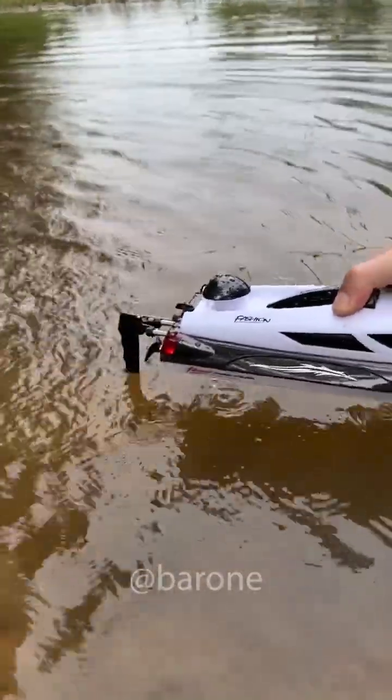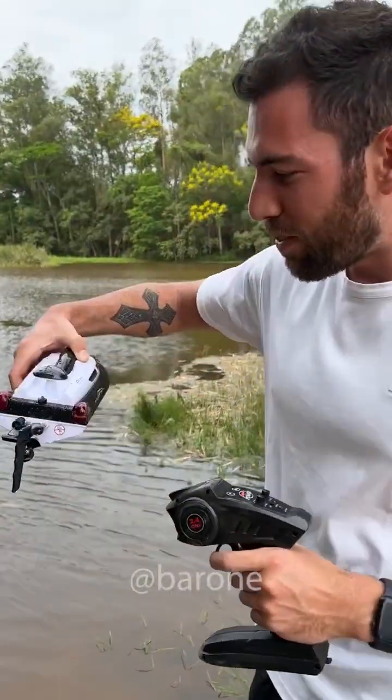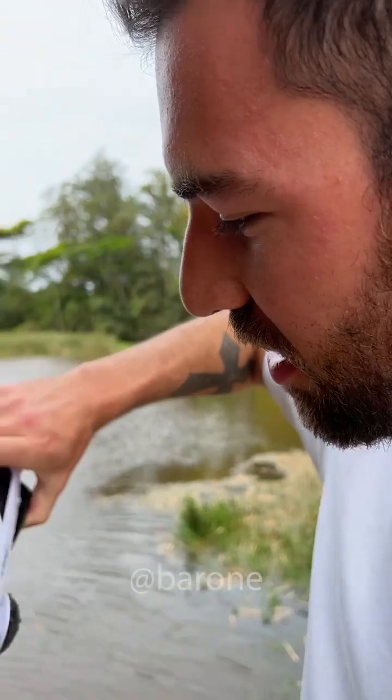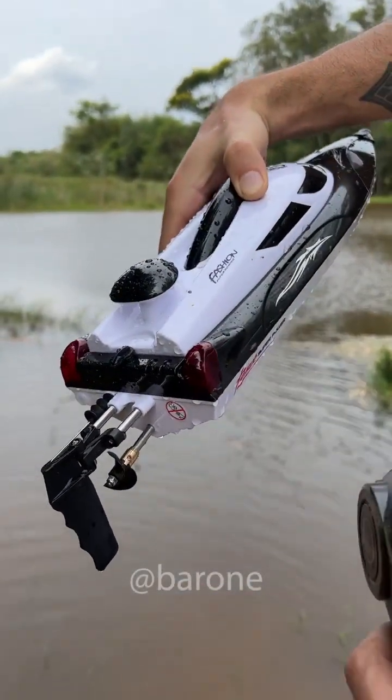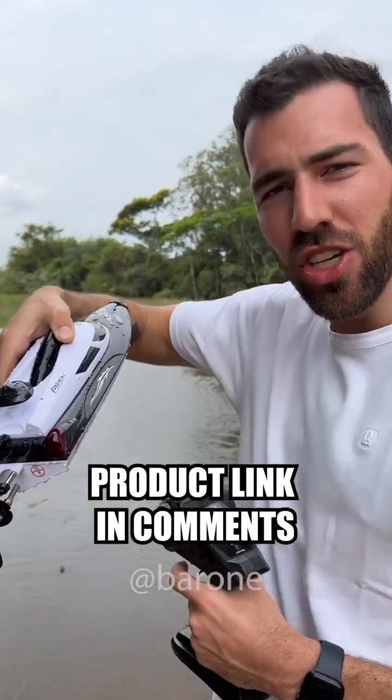I have to be careful not to break it, but seriously, this little speedboat is just amazing. I love it. It is tested and 100% approved.